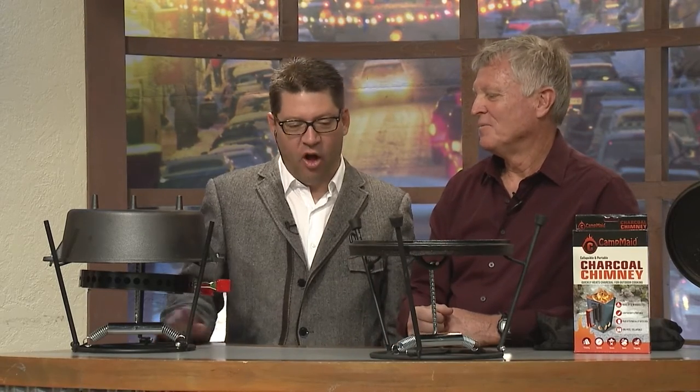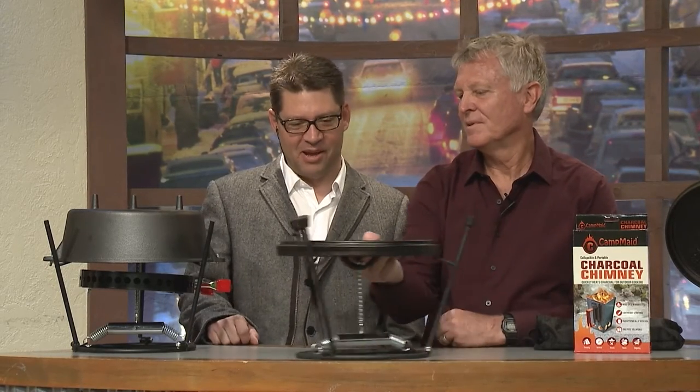Isn't that cool? Amazing stuff. And all this started with: how do I get the lid off without getting burned? And you came up with all of this out of that. Great for Boy Scouts or emergency preparedness - it really works good. So here's what we introduced - this is exciting.